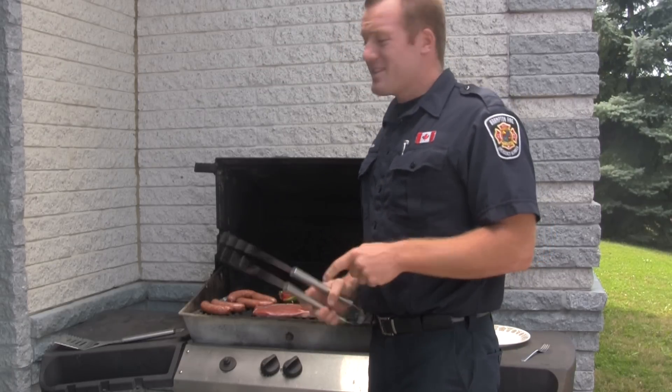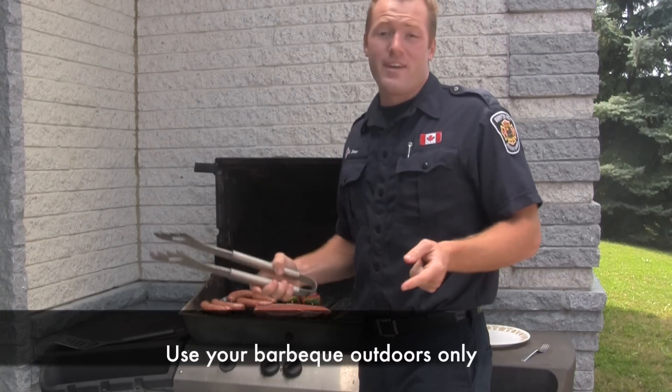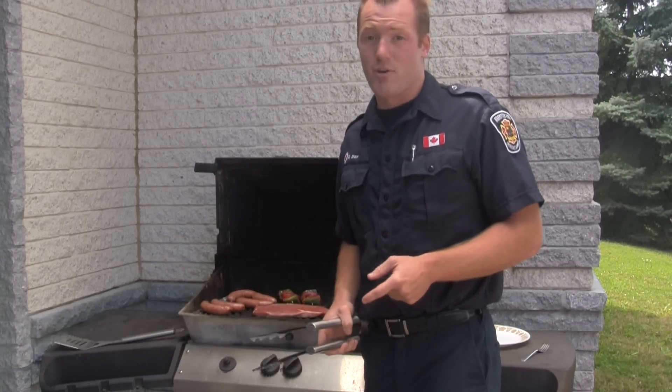The first tip I can provide today is never barbecue inside the house. Always make sure you're outside in a well-ventilated area, and this includes not barbecuing inside the garage.